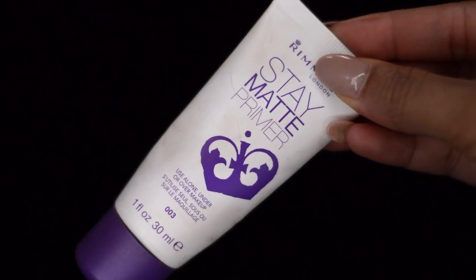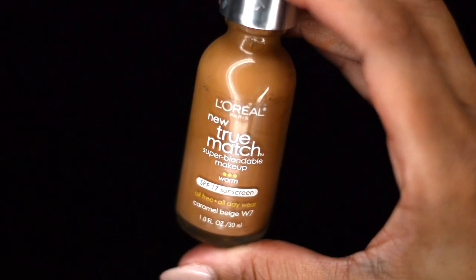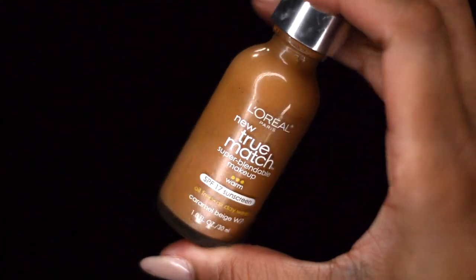Next, to ensure that your foundation doesn't move, use a primer. I'm using the Stay Matte Primer by Rimmel. Next for my foundation, I'm going to use L'Oreal True Match in W7. To set that, I'm using the Banana Powder again.